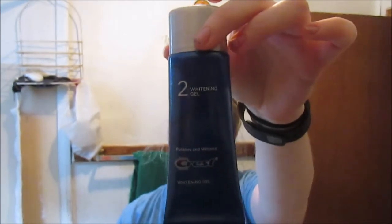Step two is the whitening jelly — it polishes and whitens. Let's start a timer again even though I had eight already last time.